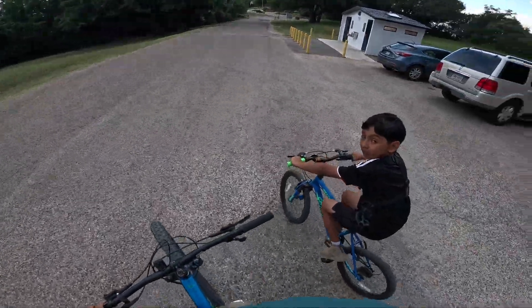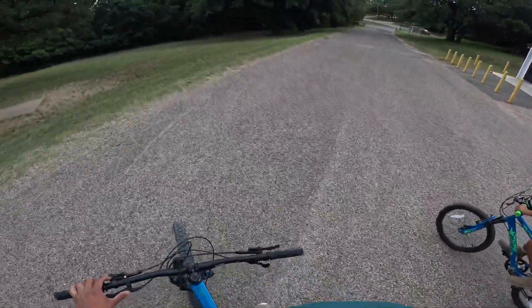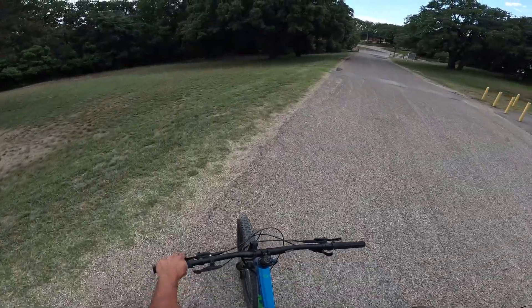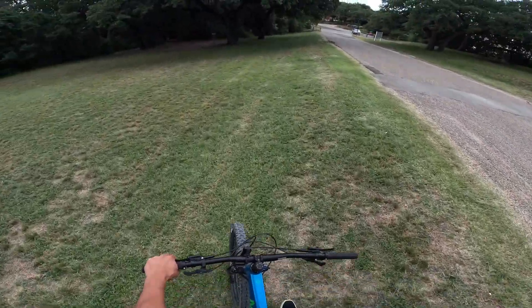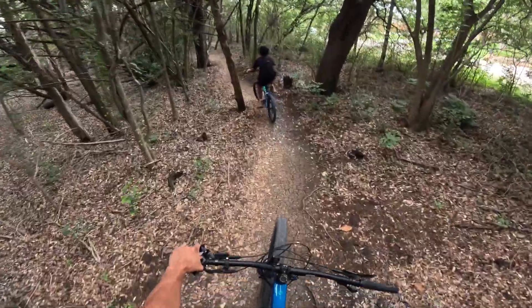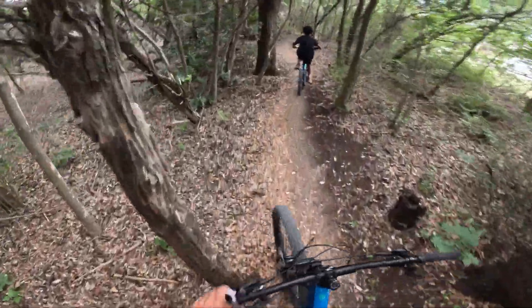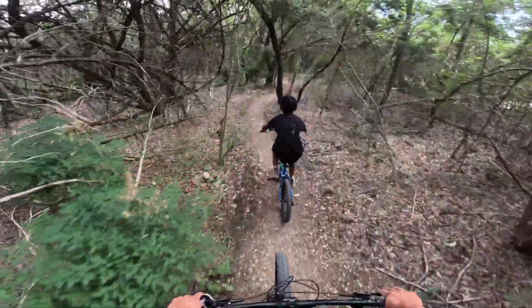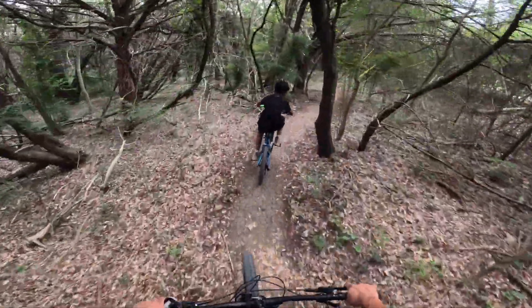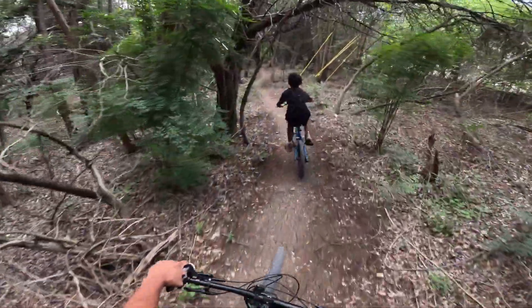Alright guys, I'm riding with Alonzo today, just me and him. Gonna teach him how to get the basics down, learn how to climb up, changing the gears, and then we'll go from there. You want to sit down and just pedal like that. That's why you have to raise your seat a little bit higher so you can get full extension.